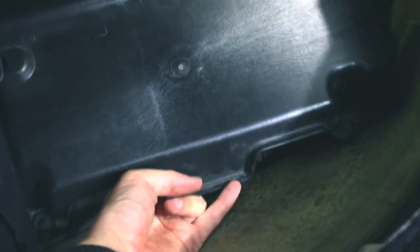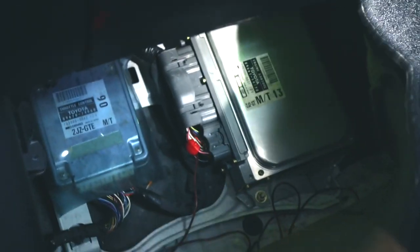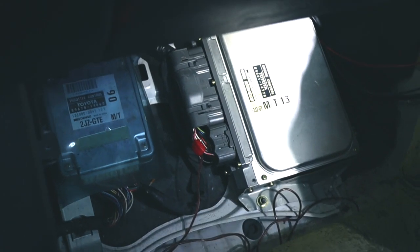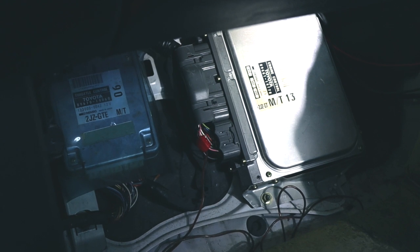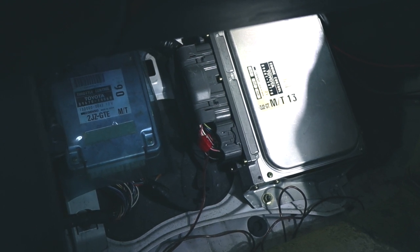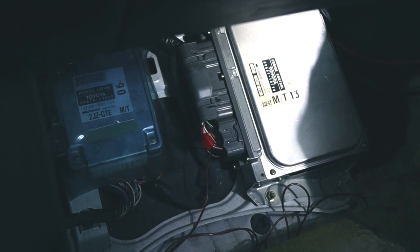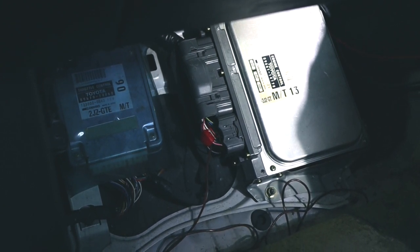Here we have the passenger footwell and I've already removed a few screws. We can see the ECU is pretty easy to access — you remove a couple of screws holding this protection in. And then here we have our ECU hiding behind there. I can see that there has been some stuff spliced into it. I don't like to see that, but I guess that's just part of the game.